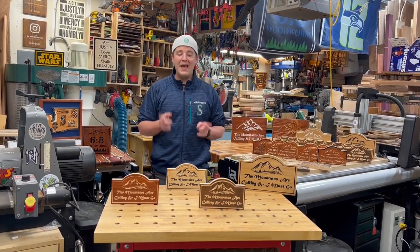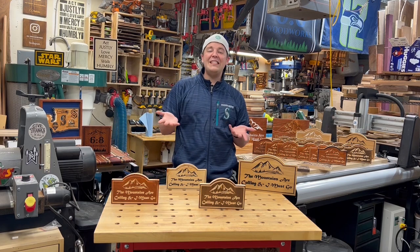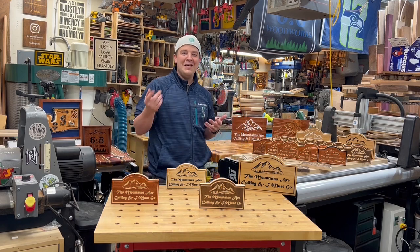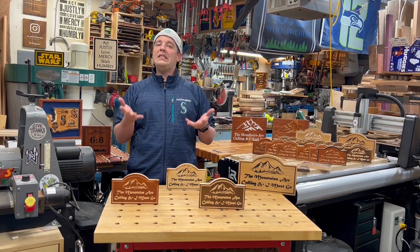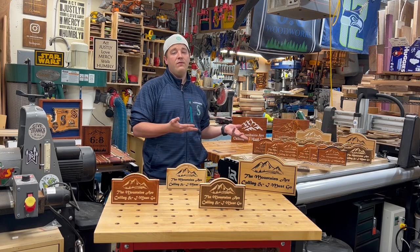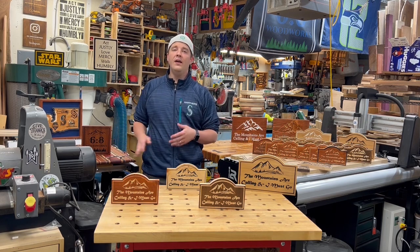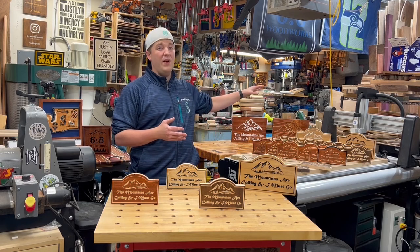There you have it — batching out signs on a CNC. If this video gave you some value or some inspiration, if you picked up any tips along the way, please consider subscribing to see more like this. For all of you CNC users, enthusiasts, or those interested, I will be doing a lot more CNC videos with this machine, as well as more of my traditional content with traditional tools.